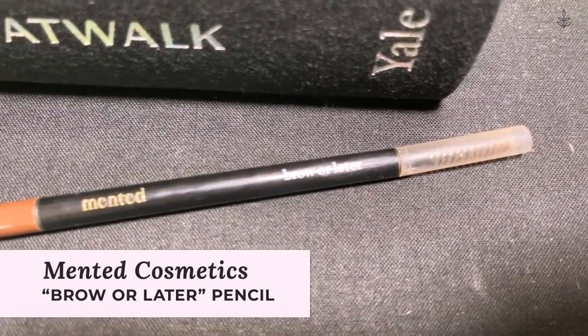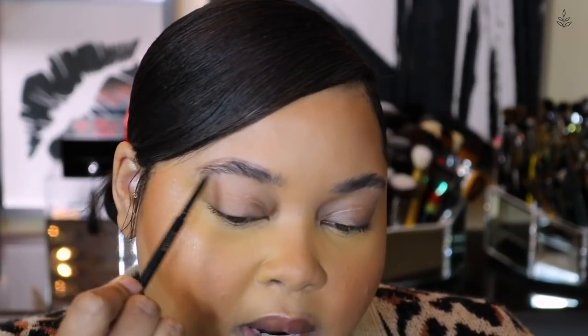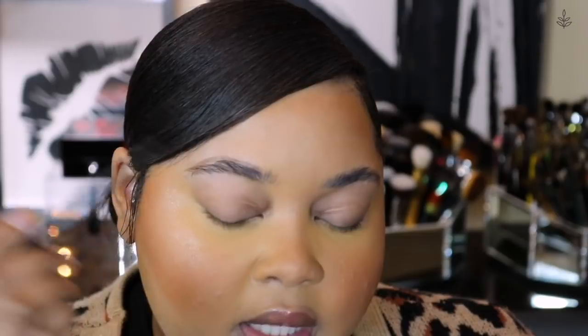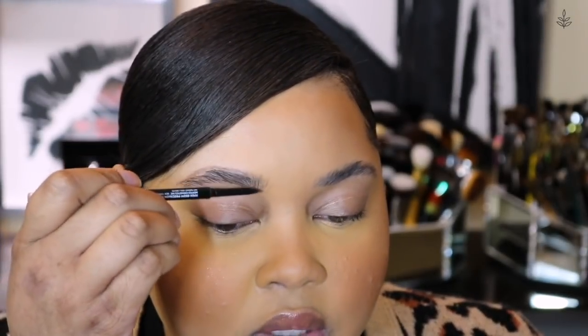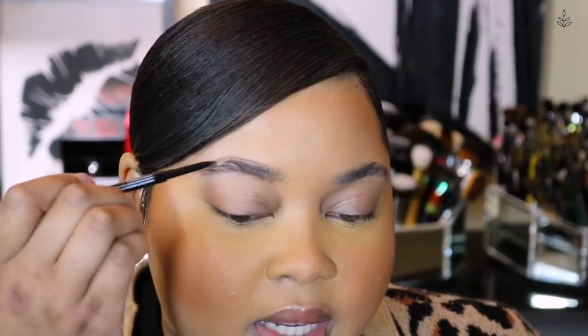Now that I have my complexion all together, I'm going to zoom in and let's do our brows and eyes together. I'm going to use a brow pencil by Minta Cosmetics — this is their Brow or Later pencil. I first go in with the spoolie side and brush my brows in the direction that they grow. I just want my brows to look full, so I go in with light-handed strokes to give a little more depth and add the illusion that I have more hair there than I do.